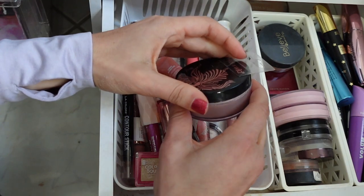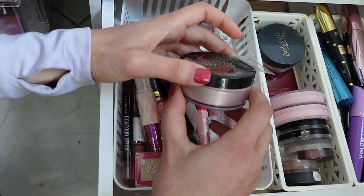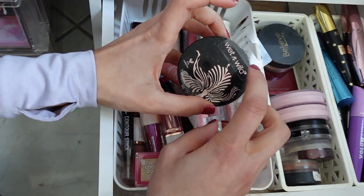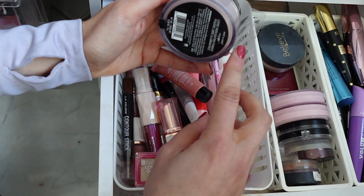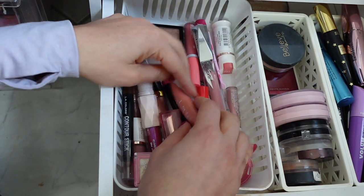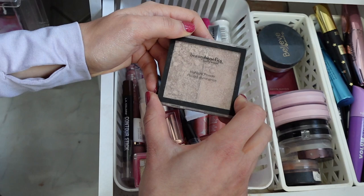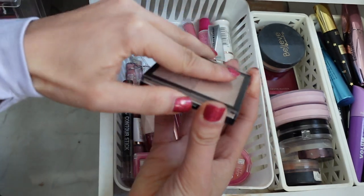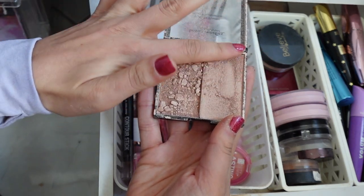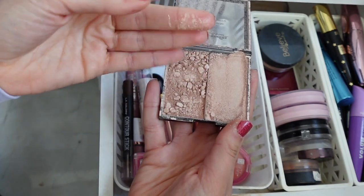I also have this highlighter from Wet and Wild — look how big this is. I feel like there has been no good, more name-brand makeup at Dollar Tree recently. I don't know why, but I miss like the days of finding this really good stuff. This is a great powder — it says Mega Glow Loose Highlighting Powder. And then oh my gosh, this is a favorite. They do not have this anymore. It's called Beauty Benefits Hollywood and it was made by the people who make Wet and Wild, and you can see mine broke. But these are so pretty and soft — it's also not too intense. I wish this was still there because it was such a good product.